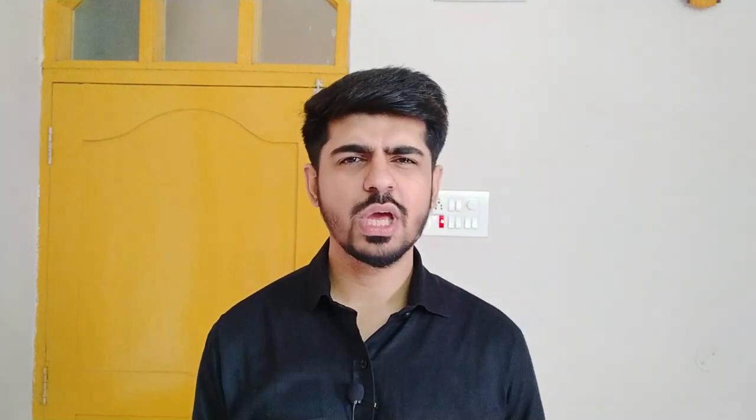I went on YouTube and found a really interesting video — I'll put the link in the description. The trick he did was open WhatsApp, make a call, and then plug in the external mic — the same Boya mic I'm using — and it worked. Basically the device thinks it's still in a call and treats the mic as an earphone mic, which is how he connected the external mic to the default app.